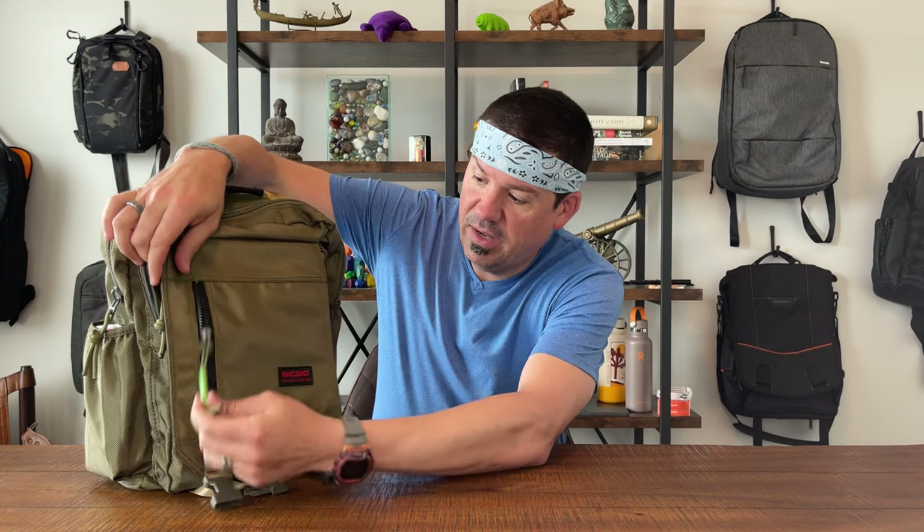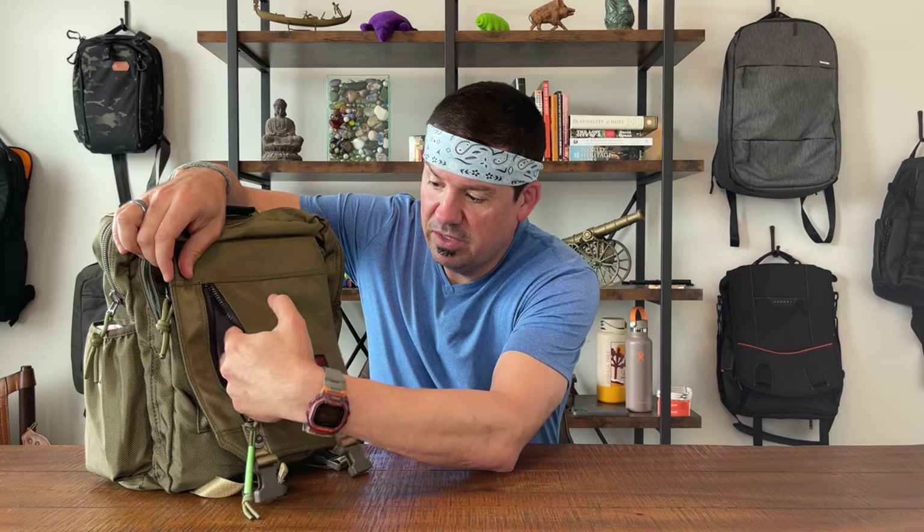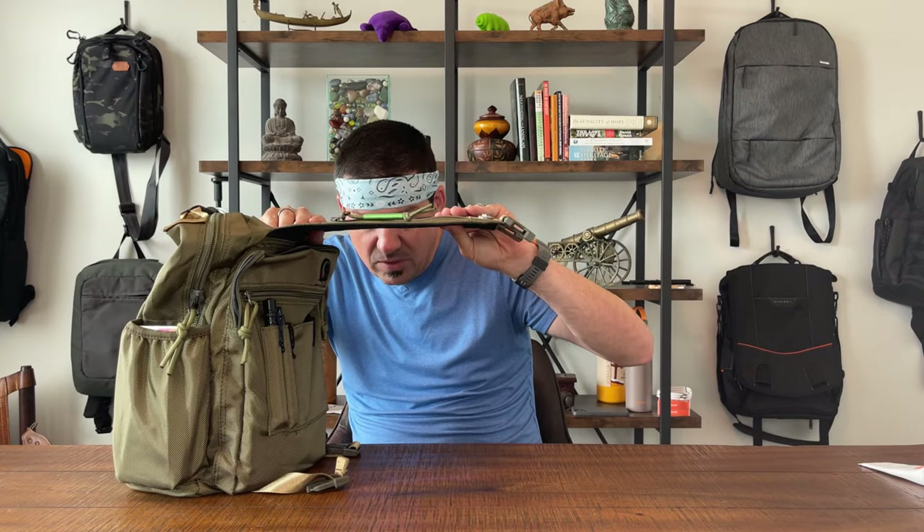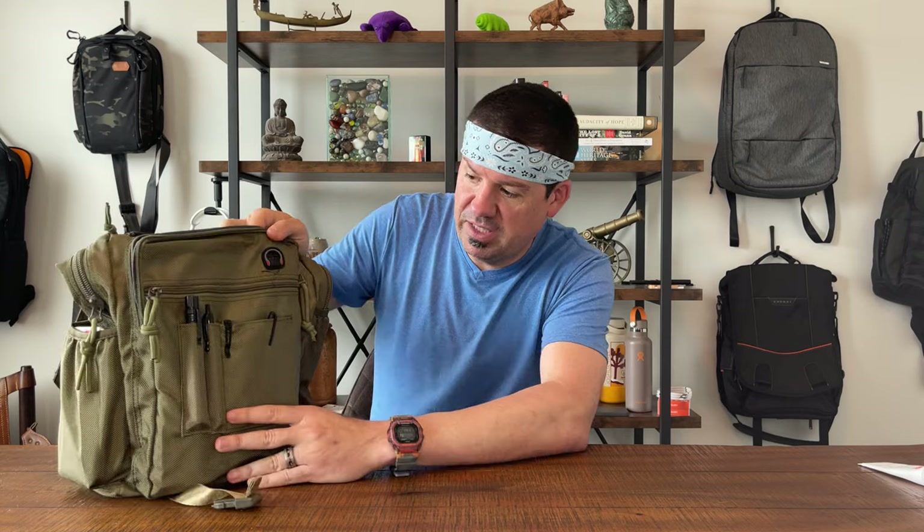Starting with the exterior — it's a nylon bag that seems acceptable quality. I don't see any stitch popping at first glance, nothing that looks destined to break instantly, and it has pretty good reviews overall online. Up front there's a pocket for little knickknacks. It will fit a phone and takes up the whole front of the flap, but there's absolutely no dimension to it — it's got kind of a flappy cardboard feel.